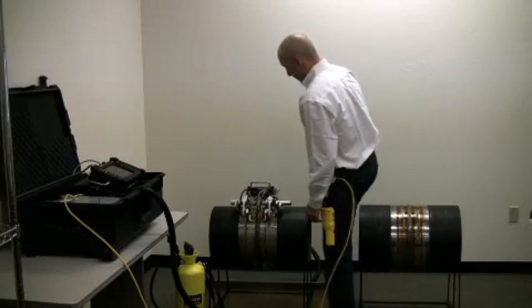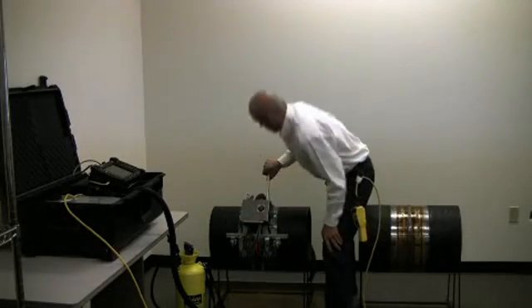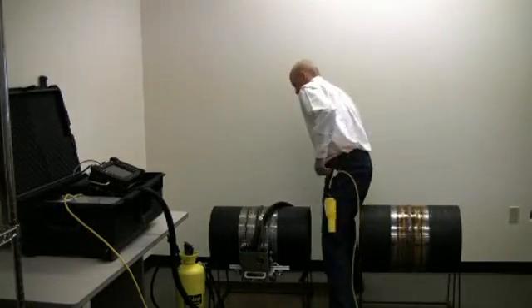Ensure your cabling and remote aren't obstructing the scanner, visually verify the laser is tracking on the weld, apply pressure on the guide bar if necessary.